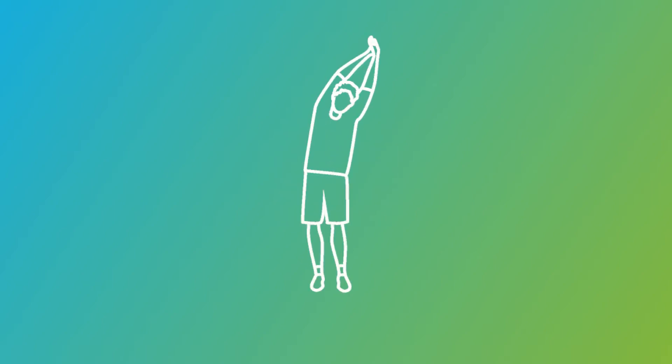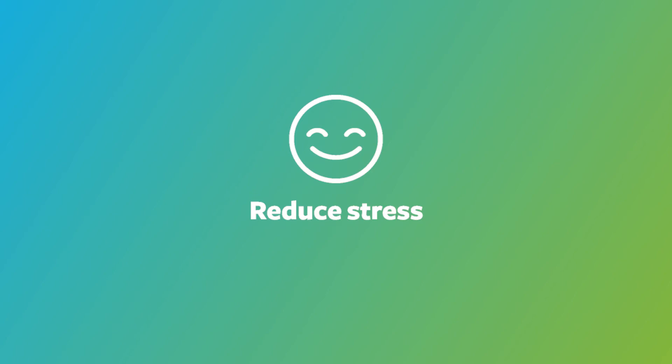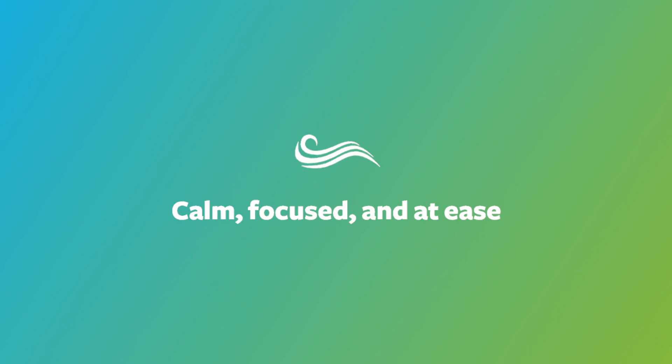Did you know taking regular breaks throughout your day to breathe and stretch is a great way to recharge yourself? Breathing exercises reduce tension and relieve stress. When you breathe deeply, it sends a message to your brain and then your whole body to calm down and relax. Try these simple exercises and see if you don't agree.